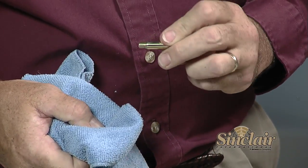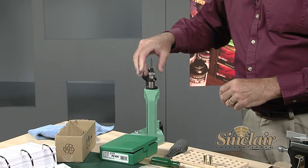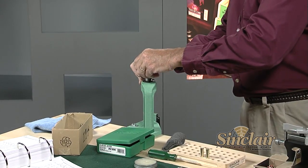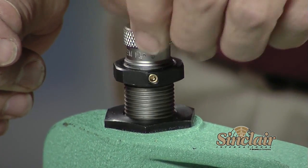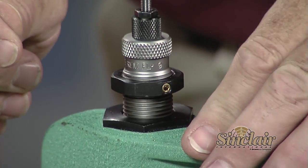Now we want to resize the case to the pre-fired condition using the full-length sizing die. Let's put the die in the press and set it to the right position according to the manufacturer's instructions. We're using an RCBS full-length sizing die. We have a shell holder already in the press, so we'll thread in the die. The basic setting in most die instructions will let you size cases so they can be fired in almost any gun chamber for that cartridge, giving you the maximum cartridge headspace and the most clearance.